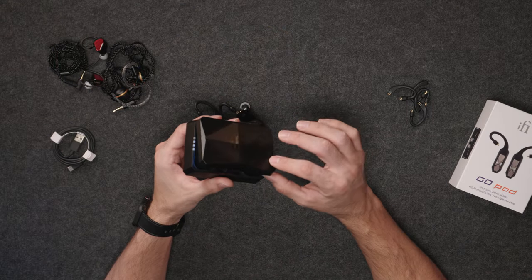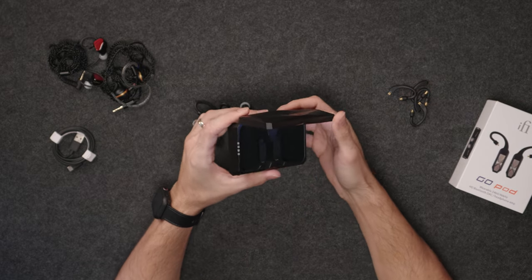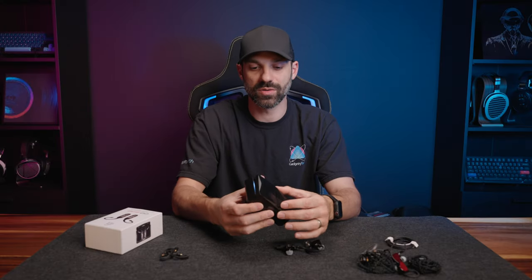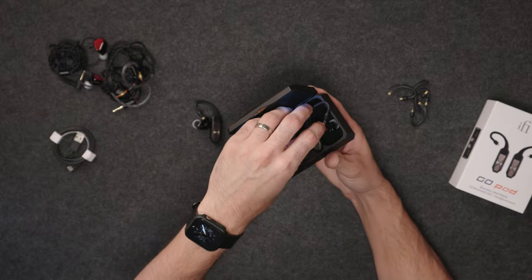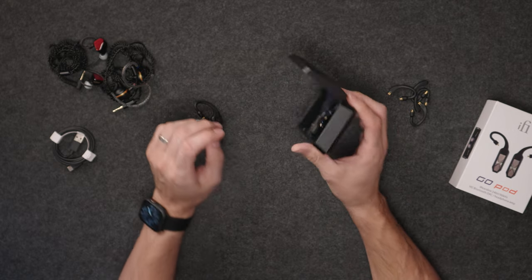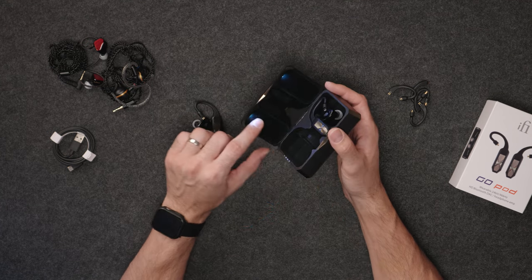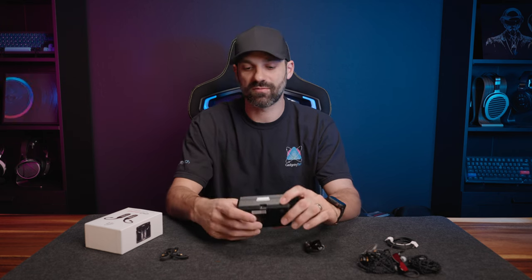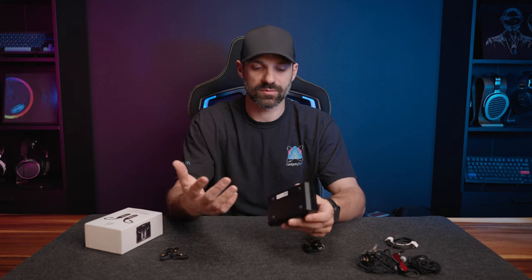The hinge design has a slight squeak to it once in a while. The case is huge. It's a magnetic close so it stays shut, and because of the magnets holding the units in, you won't lose them if the case opens in your bag — they're really well secured with a nice felt liner. The case could have had a little more depth for larger IEMs or been shaped differently to be more pocket-friendly, though this is likely due to the wireless charging and large battery pack.